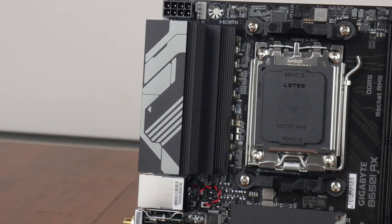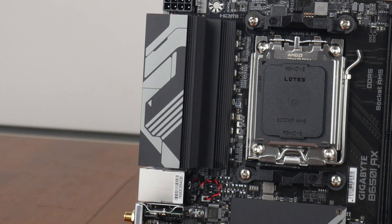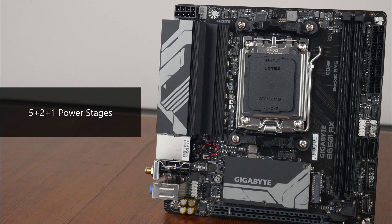You'll notice that Gigabyte's gone for a traditional I/O layout without an integrated I/O shield, and we get a low-profile heatsink that cools the 5+2+1 power delivery solution that the board comes with. Now given its VRM setup, this board would be well suited for low- to mid-range Ryzen 7000 or 8000 processors with a lower TDP.